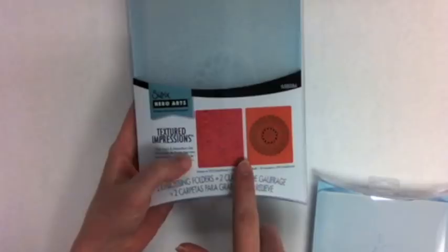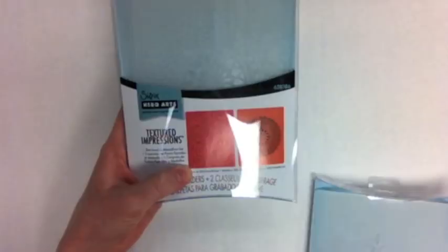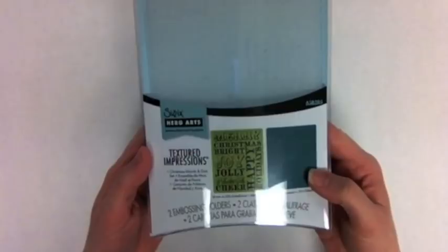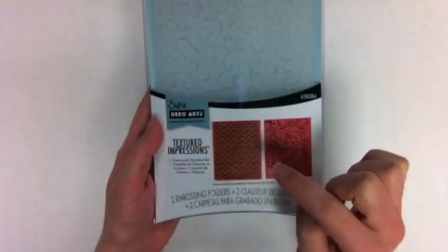The next thing I wanted to share with you were these Textured Impressions from Sizzix and Hero Arts. You get two included and I just love this doily kind of pattern. This one is called Dot Swirl and Medallion Set. These would be great for Christmas cards — this is the Snowflake Set, so you can run these through your die-cutting machine and it gives a really subtle but pretty background. This is Christmas Words and Dots. If you have paper with a white core you can sand it down and that pattern will shine through.